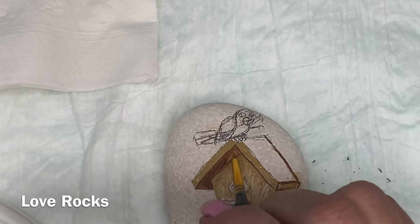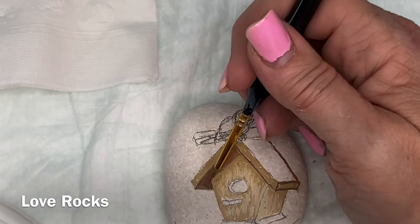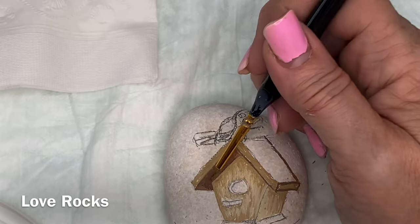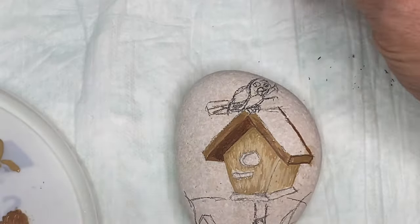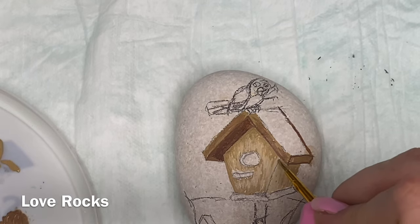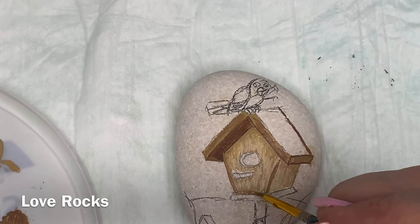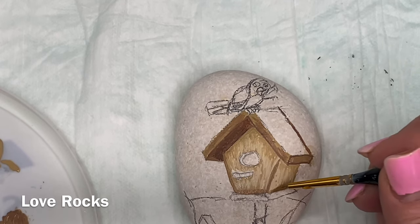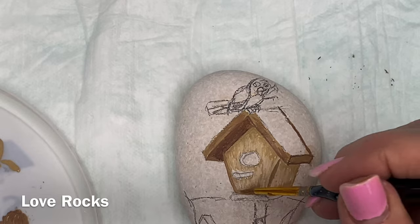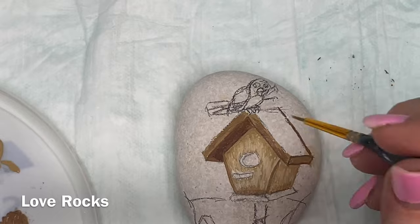That is all done without thinking about it, but if you continuously paint thinking about pulling everything back to your main object in the middle, your paintings will flow a little bit better. I used very few colors on this. I do list the colors in the description. I used a blue for the bird, some browns for the birdhouse, a white and cream color for the fence, and a couple of greens for the bushes on each side.